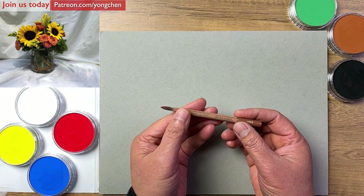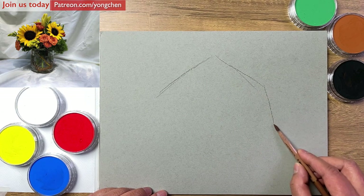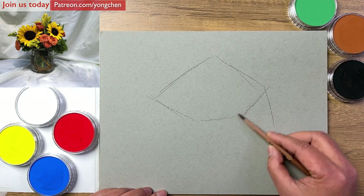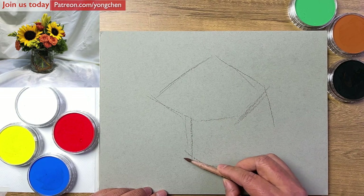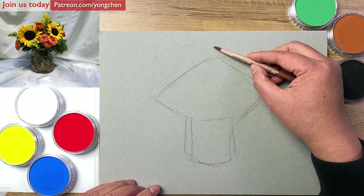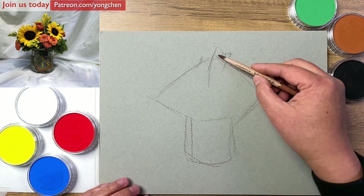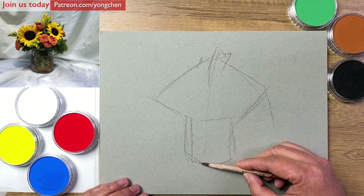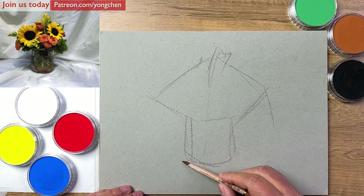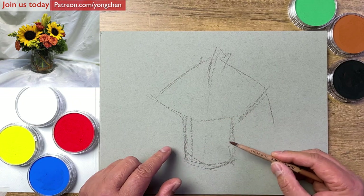I'm going to use this pastel pencil — it's a brown color. As I talked about in doing my sketching exercise like this, just keep it a little bit simple. Because if you make it very complicated, you get into the detail and you lose the expression. Before we go any deeper, make sure we have some full attention onto the composition.